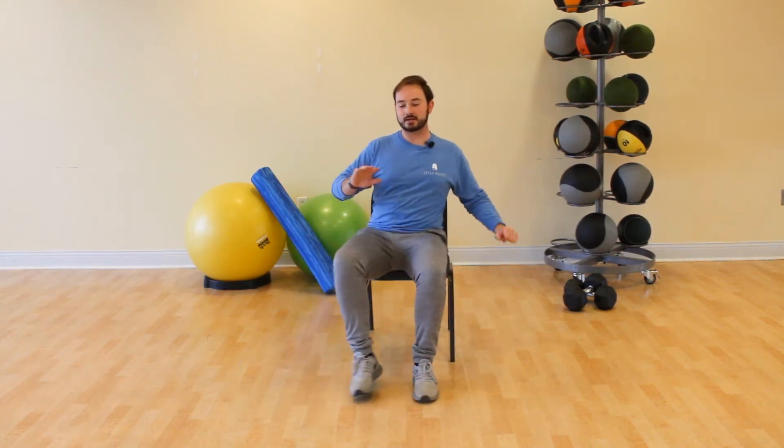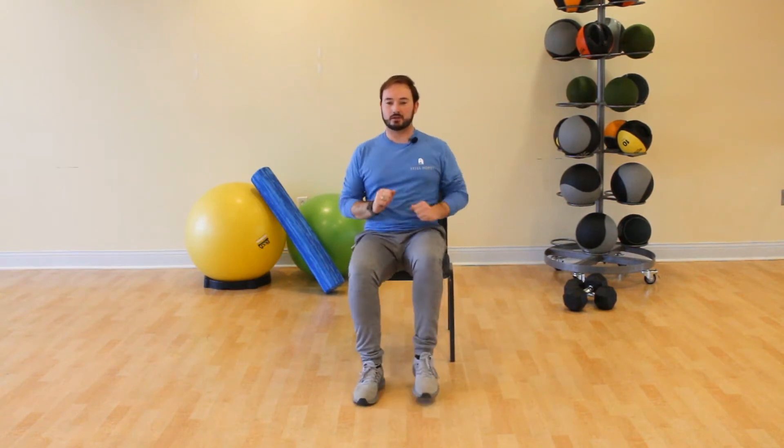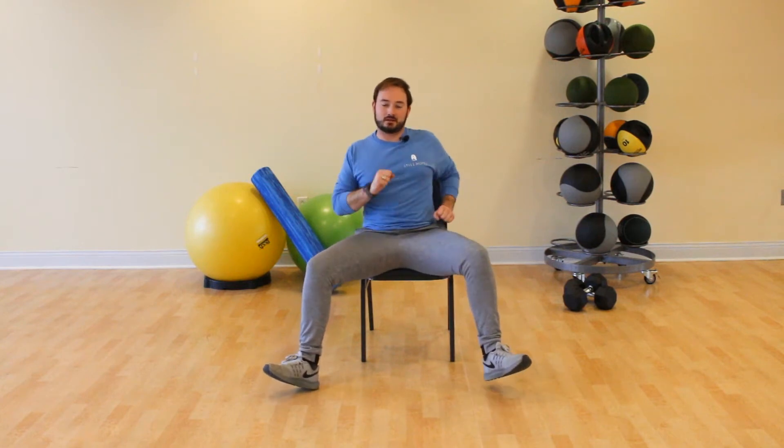One more to each side, come to the center. Let's march our feet, pump your arms. Now march it on your heel — pick your toes up off the floor. Take your heels out wide and bring them back in, out wide and bring them back in.